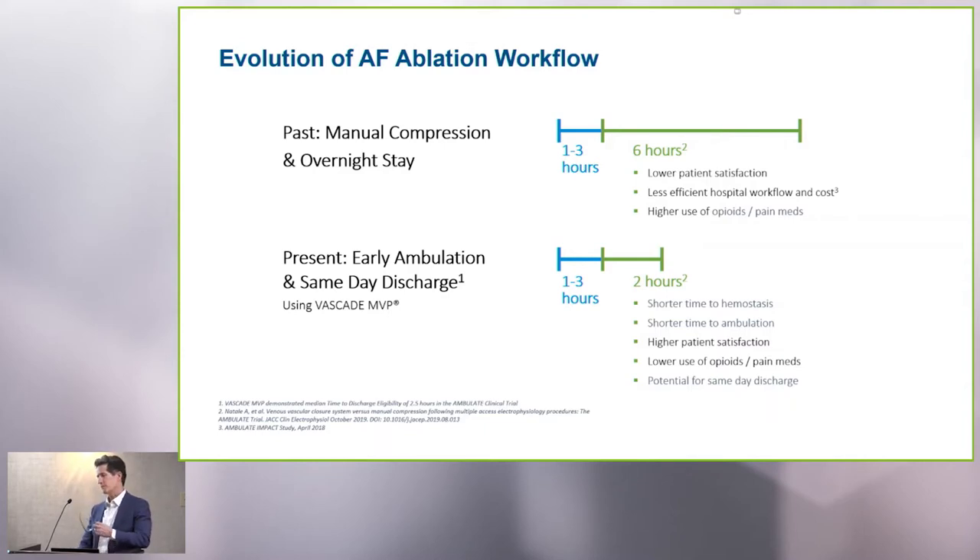As I'll show you later in this symposium, essentially none of those patients stay overnight anymore unless there's a clinical reason for it, and they're ambulating within two hours of their procedure. That covers VT ablations, PVC ablations, SVT, AFib, and Watchman devices — basically the whole cadre of multi-venous procedures that we perform. This one-to-three hours up and home in two hours has become our new model.